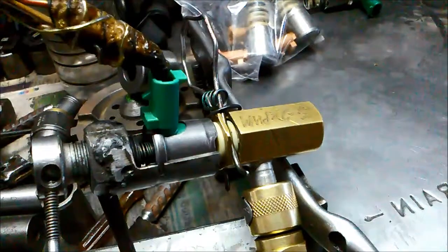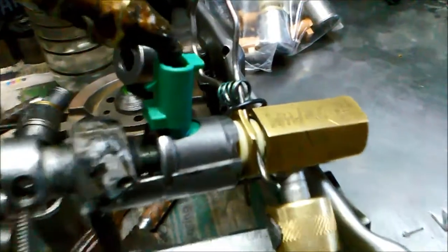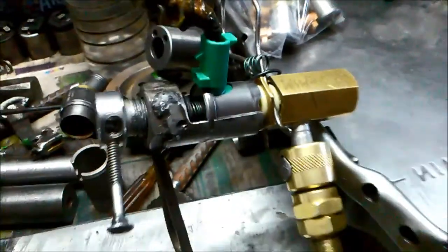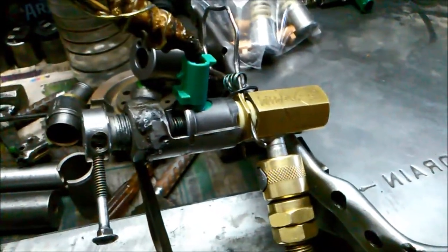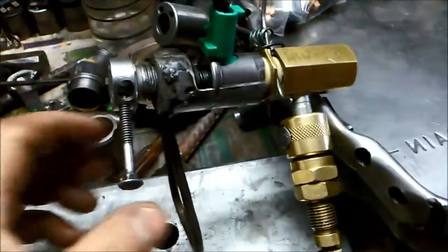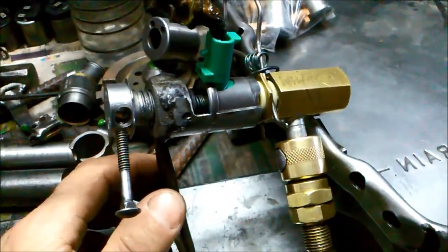And there it is working with the power on. Reconditioned — a 5L40E transmission shift solenoid. The same adjustment is done with the 4L60E, the PWM and the 3-2 solenoid.